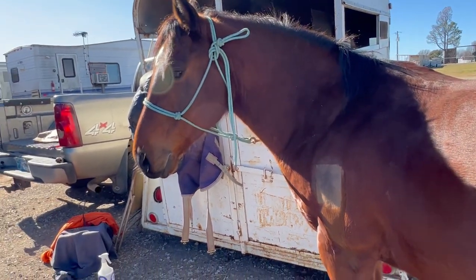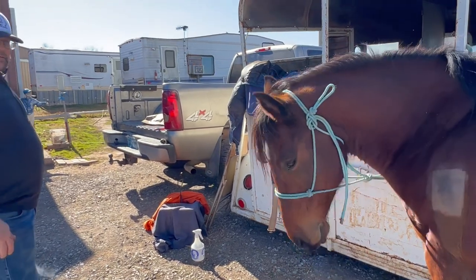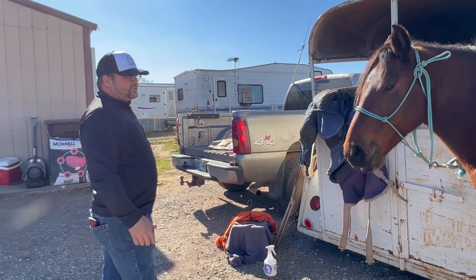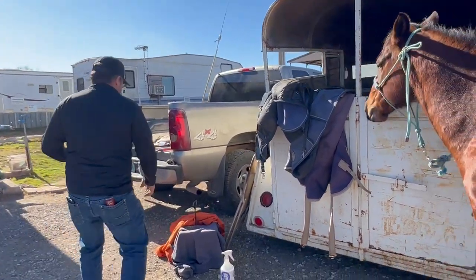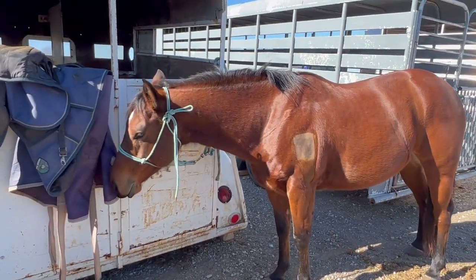I was curious to see how the horse would react, and you can tell he's really just like, 'okay, there's something weird there,' but that's about it. There's no major trauma to that.